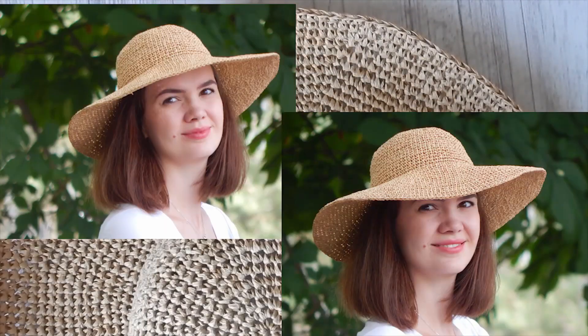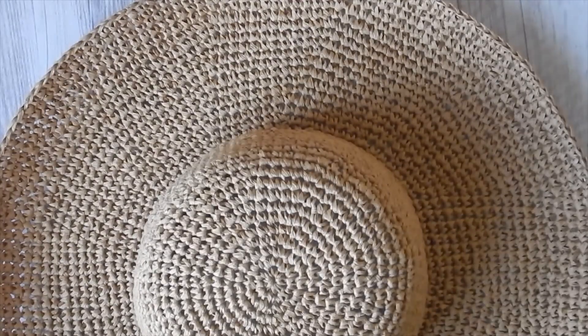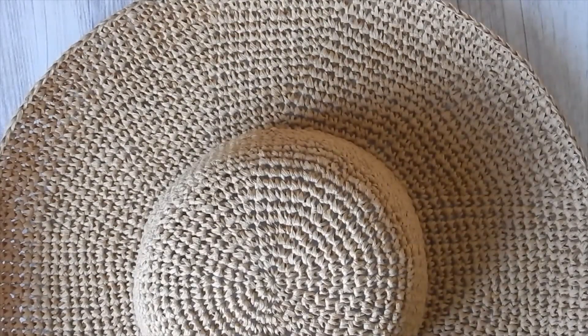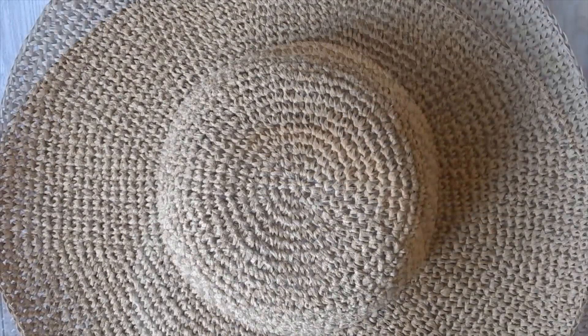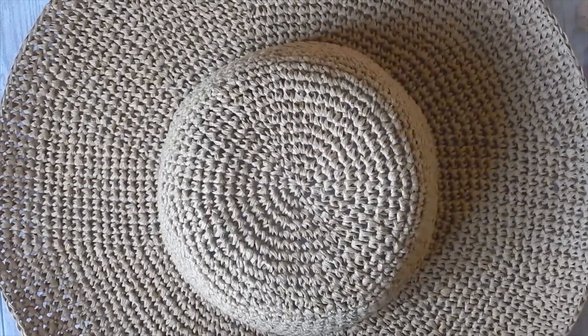This is the end of the crocheting part, and now you can decorate your hat as you wish — you can use ribbons, colored ribbons, flowers, pom-poms, or anything you like. Please leave comments if you have any questions on how to crochet this Raffia hat, and I will definitely reply. I hope you will easily crochet really cool summer hats and love them. Please like and subscribe. Have a nice day!